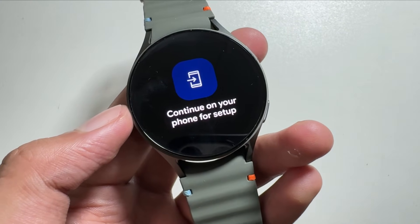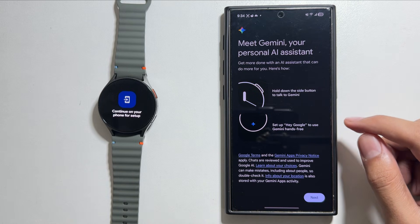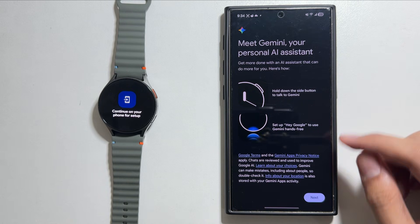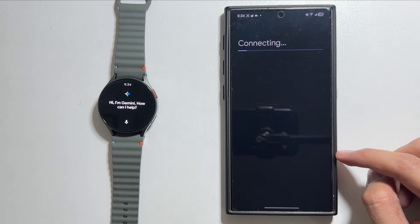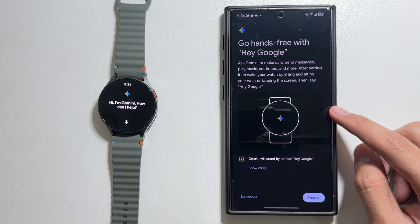Now you have to tap on Get Started to further continue the setup. You have to turn your phone on, and a pop-up like this will appear. Simply tap on Next and Gemini will be activated on your watch.